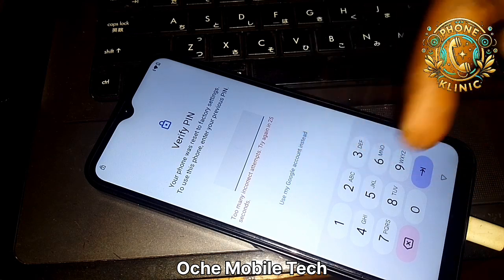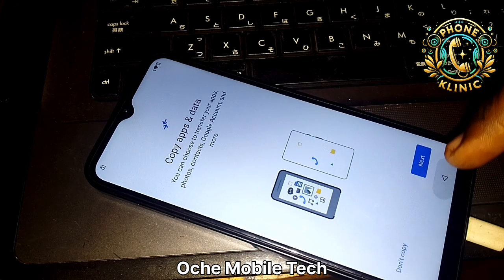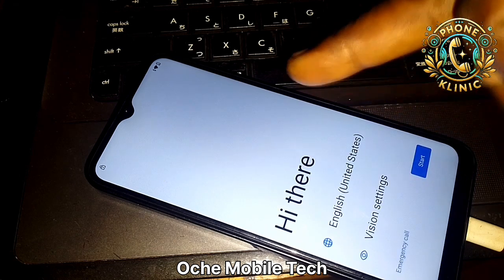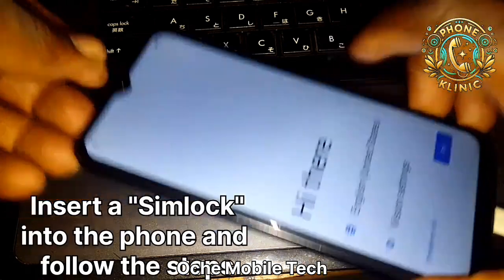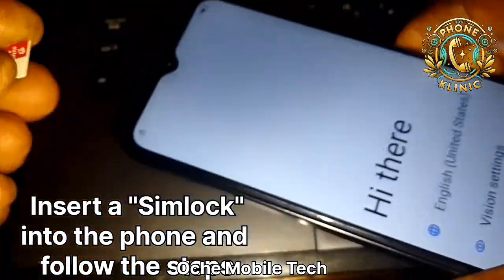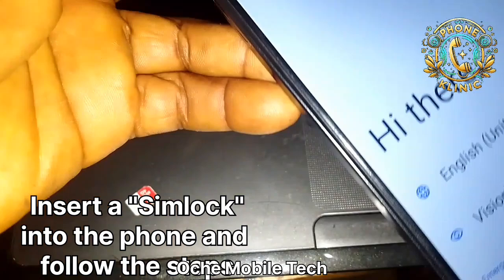Since it is incorrect, I'm going to go back. Now you're back at the home screen. What you're going to do is insert a SIM lock into the phone.